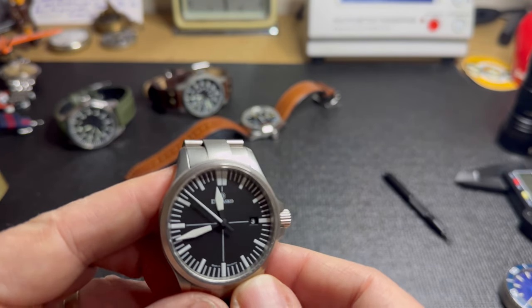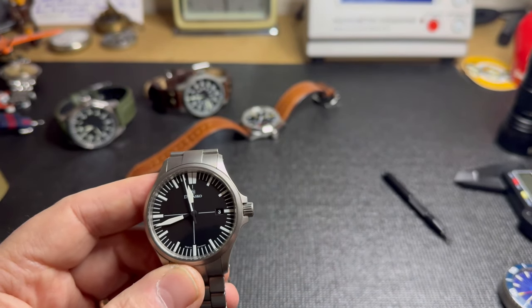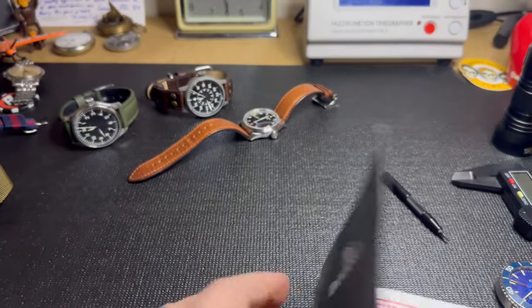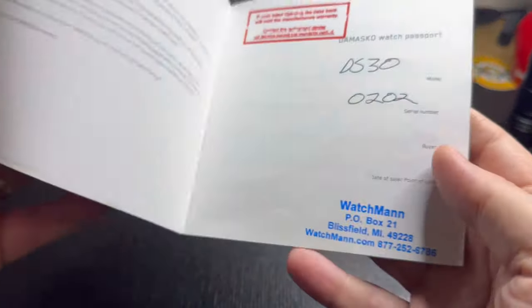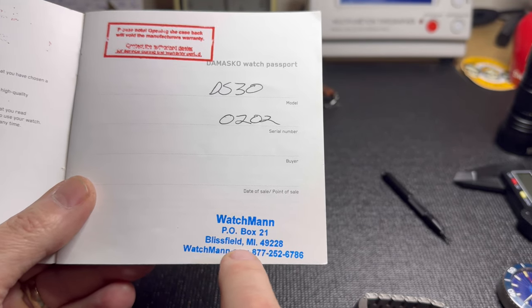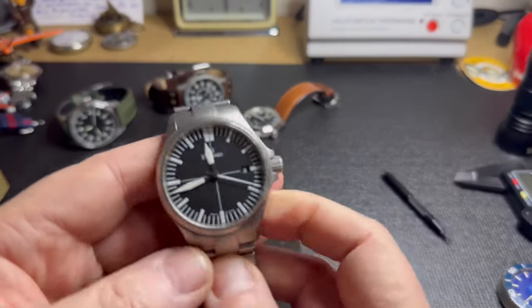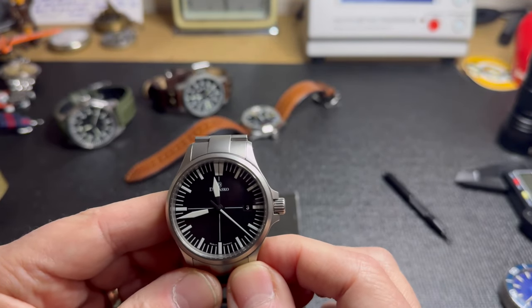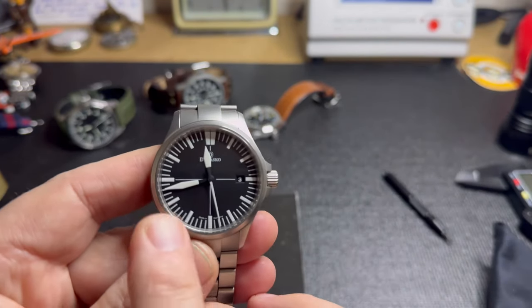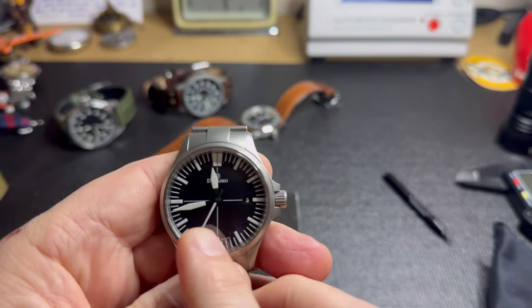I contacted the Damasco store where this watch was purchased — here's the booklet it came with. It was purchased from Watchmen in Blissfield in the States. I asked them if they produced these and they said no, but on request they would modify a handful of these watches with the Sin hands. So this is one of the modified ones — someone actually spent the extra time to have these hands put on this watch.